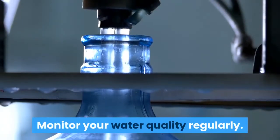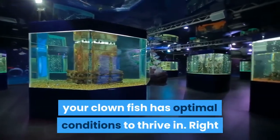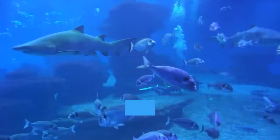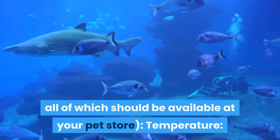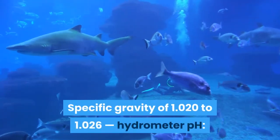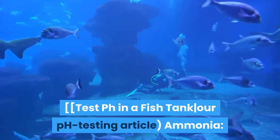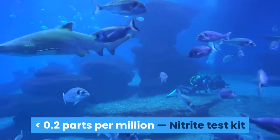Monitor your water quality regularly. In addition to checking your filtration devices daily, it's important to test the water itself to ensure your clownfish has optimal conditions. Right after setting up your tank, check water quality about once per day; as measurements stabilize, you can shift to about once per week. Ideal water quality measurements are: Temperature 75–85°F (24–30°C), measured with a thermometer; Salinity at a specific gravity of 1.020–1.026, measured with a hydrometer; pH 8.0–8.4, measured with a pH meter; Ammonia at 0.0 (too low to detect), measured with an ammonia test kit; and Nitrites less than 0.2 parts per million, measured with a nitrite test kit.